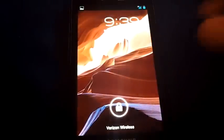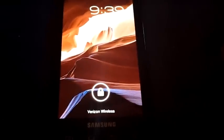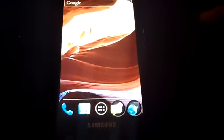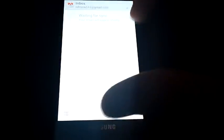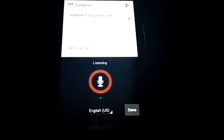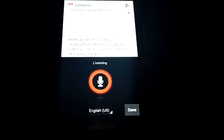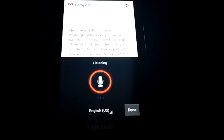You can also handle notifications while the phone is locked. If you're at work or in a meeting and get a notification, you can drag down the notification shade while the phone is locked and dismiss it so the light stops flashing. The voice-to-text is really good for text messaging and composing messages. Here's a live demo: 'Hello world, this is Kevin Midnight, whatever you want to call me. This is a live broadcast of my YouTube video. I have no idea what I am talking about, however I am excited about this.'